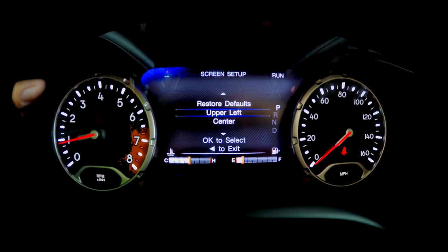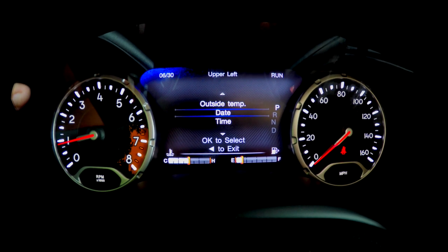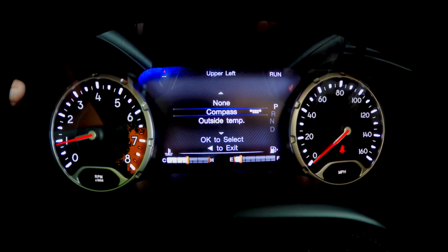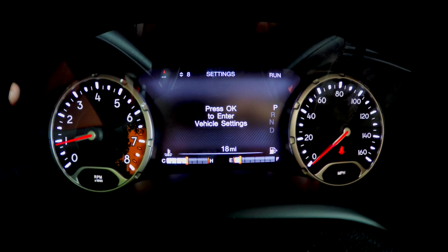Live temperature, upper left. Right now we have compass, but you can do outside temperature instead.